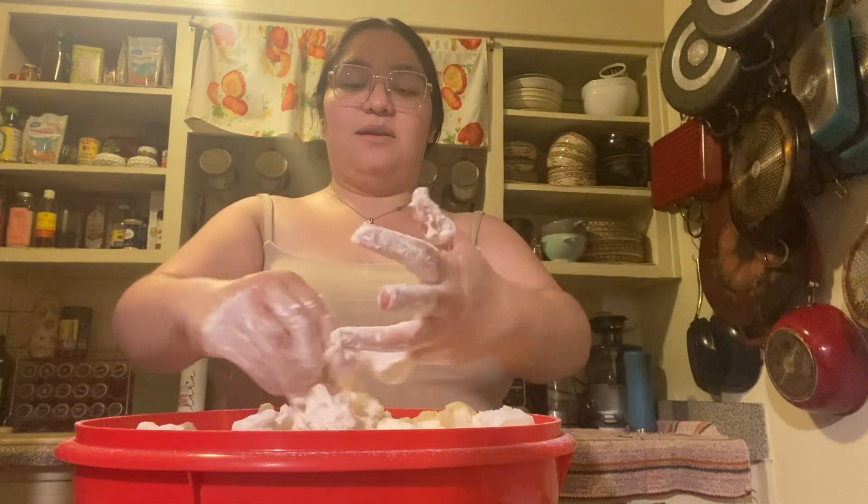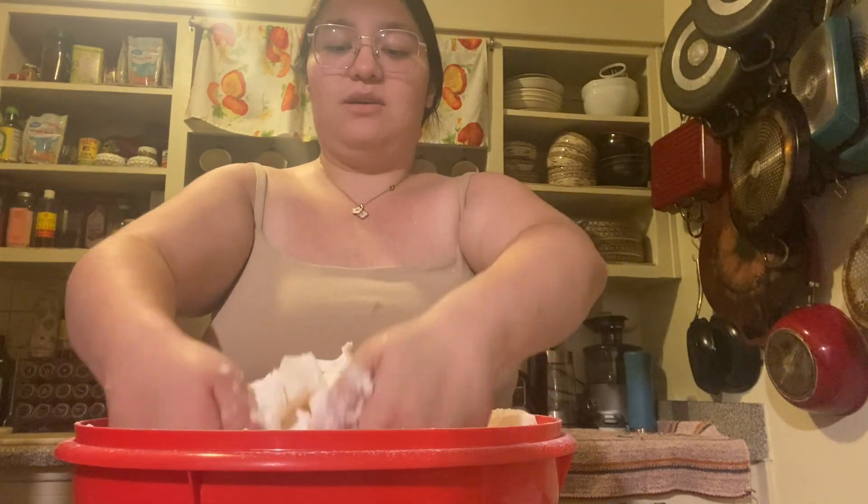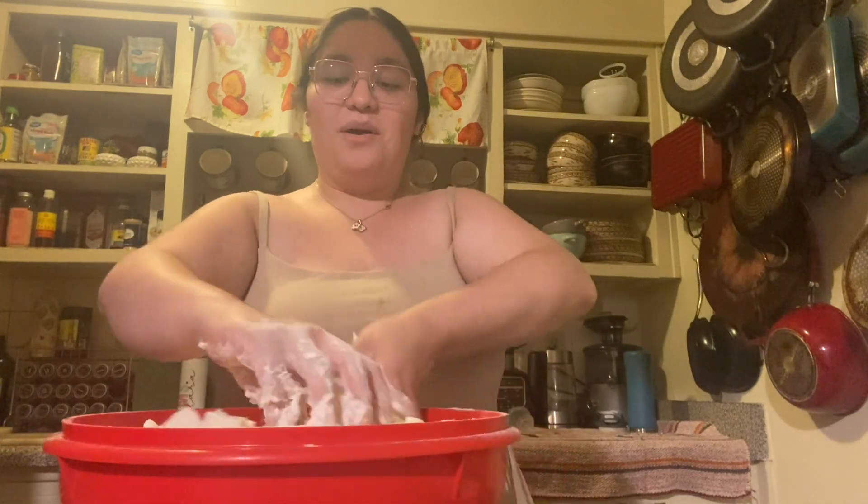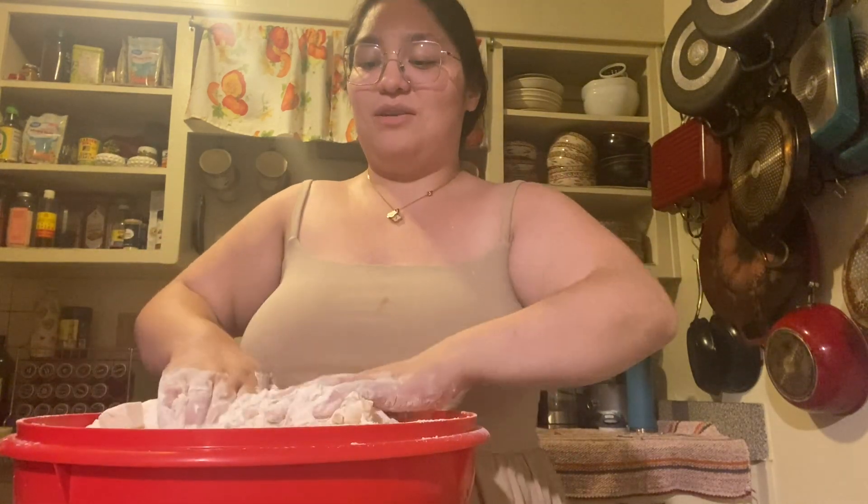My mom sent me this recipe, which is funny because literally the day she sent it — like 30 minutes before — I was thinking maybe I should make homemade pies this year for Thanksgiving. Then she sent me that recipe and I was like, it was just meant to be.